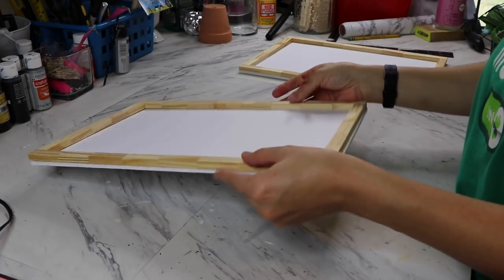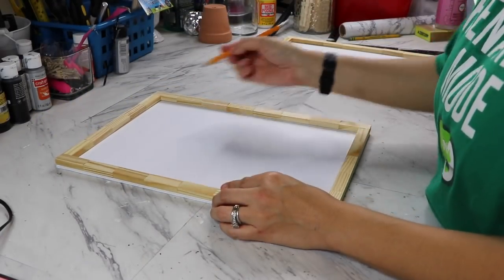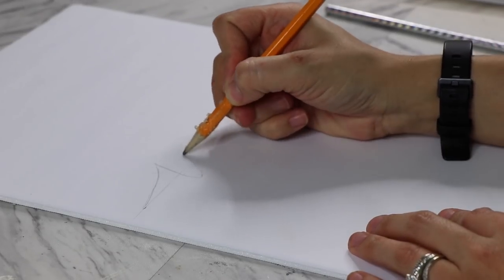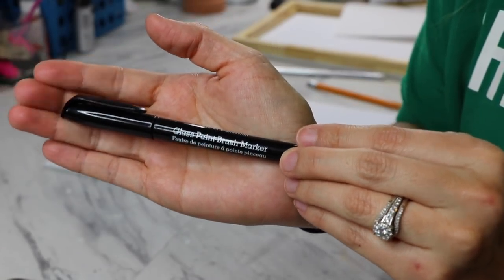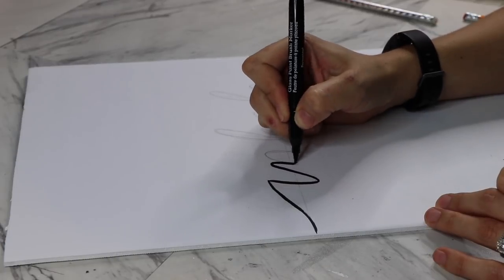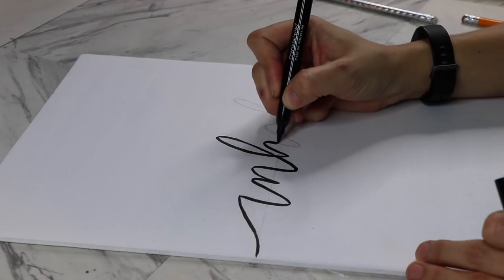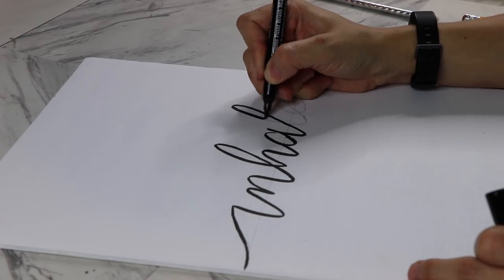I already pre-measured and cut my foam board piece to the size of the frame, and I'm going to glue it on top. On the foam board, I'm going to mark the halfway point and then, taking my ruler, make a light line — that's going to help me stay pretty straight with the lettering. Using my pencil I'll sketch the inhale portion, then trace over it with this Dollar Tree glass paint brush marker, which is amazing. When tracing, just go for it — do long strokes and don't pause, because pausing makes the lines look choppier. Your lettering will come out a lot smoother.